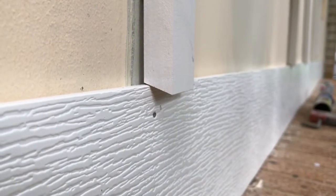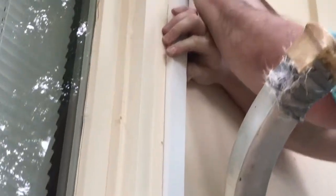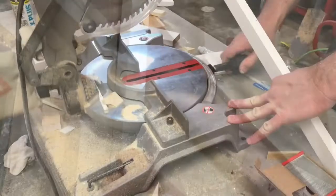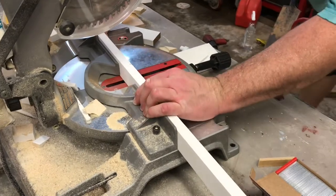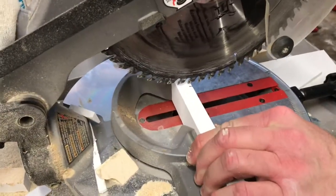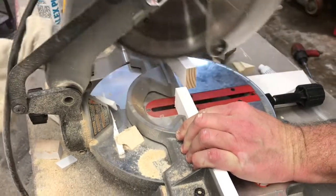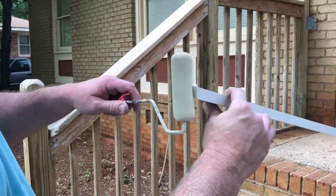First, butt that end down there up against the PVC board and come up to the top with a pencil and make a mark. Then head back to the saw — I'm going to zero up the saw, stick this piece in here, and bring our blade down to our mark. We work it a little bit, and we've got our piece cut. We're going to throw a little bit of primer on each end.